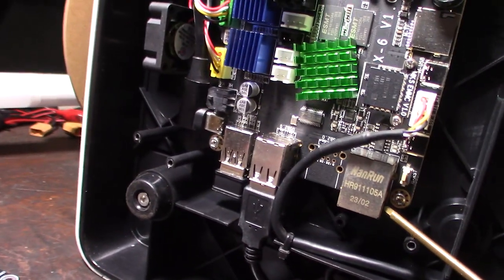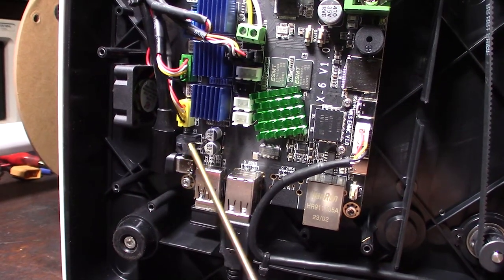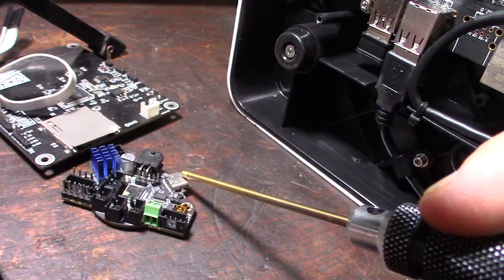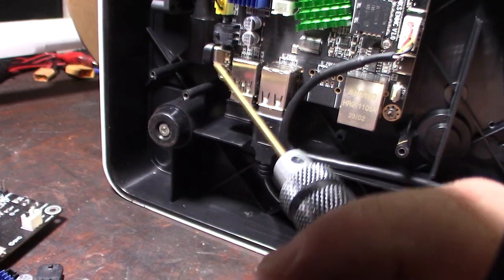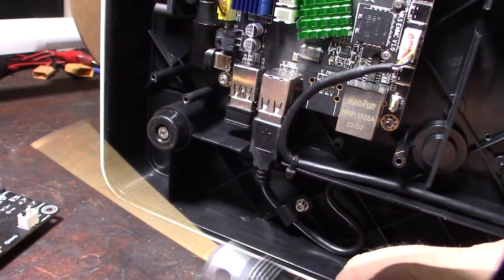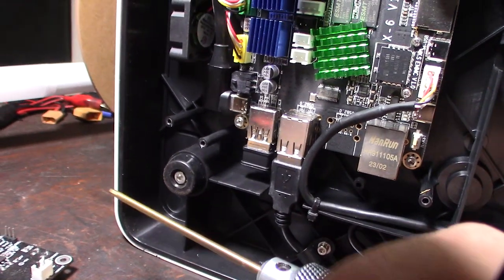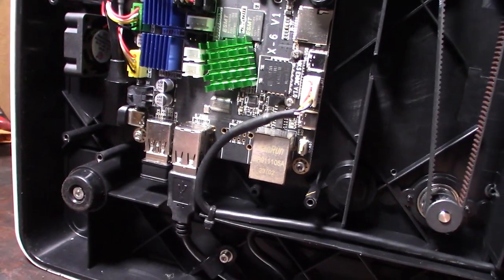Moving up to the tool head: there's a CAN bus connector and a USB-C port on the hot end board. You can control it via either USB-C or CAN bus, and they chose USB — I actually think USB is a bit more reliable. CAN bus requires perfect wiring: well-shielded, tightly twisted pairs, otherwise you get a lot of crosstalk and interference.